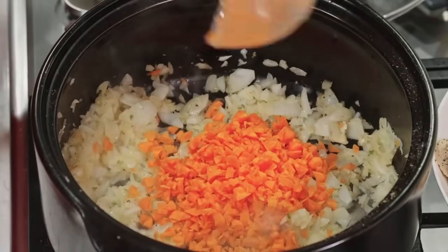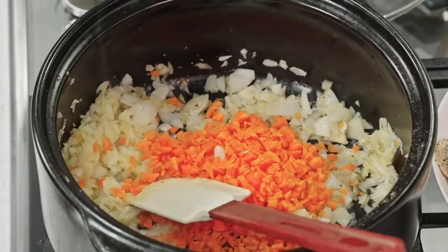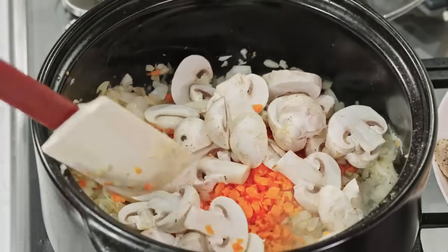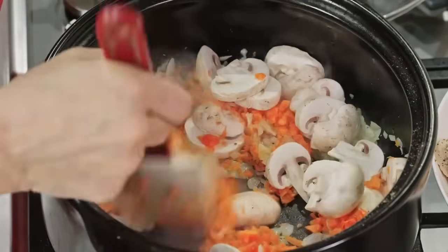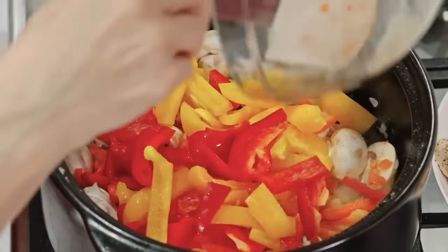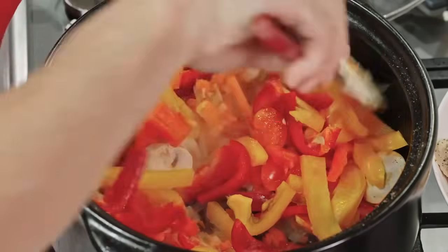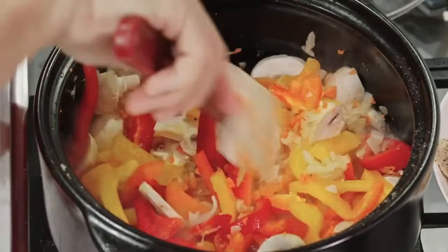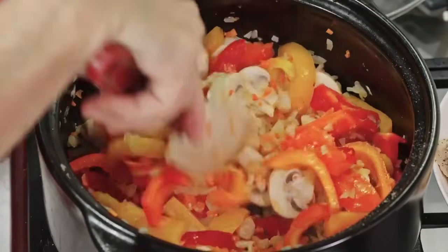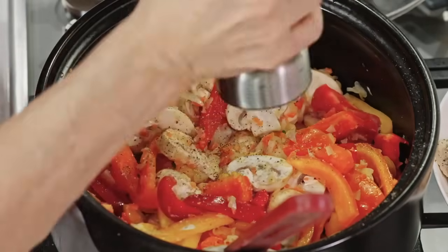To the onions, we are adding the carrots, the mushrooms, and the peppers. We are going to let this cook for about five minutes to just reduce and caramelize a little bit more, and then we'll add our wine to reduce.